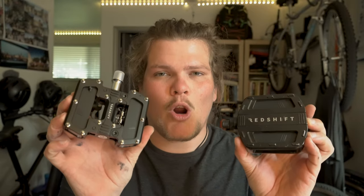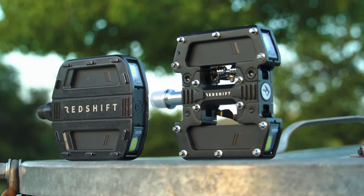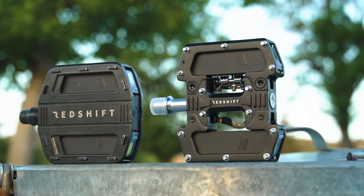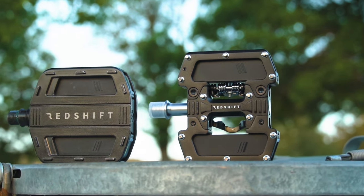Redshift has come out with a new pedal, and that is the Redshift Pro. What makes this Pro model different from the city model is two things. One, you can see it is a different shape — it's got a little wider footbed.